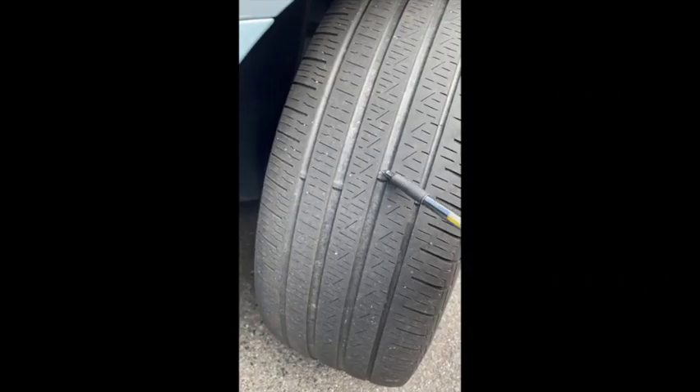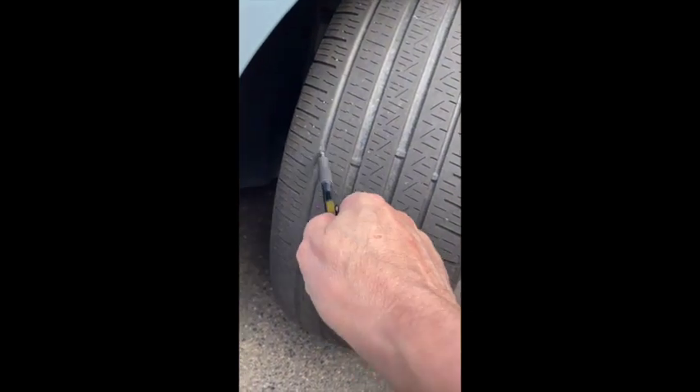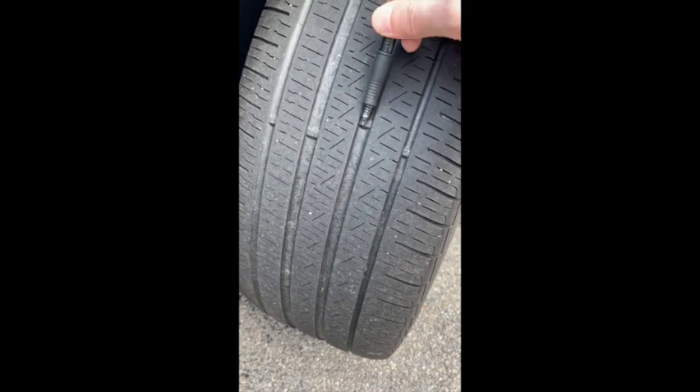A question that comes up often enough is the wear bar, or tread depth — is my tread deep enough? What is the proper number? What does a wear bar look like? Let's have a look. As you can see here, this is the wear bar, and it goes all the way across the tire in different places. When your tread actually gets down even with that, you definitely need new tires.